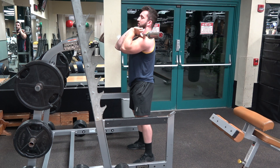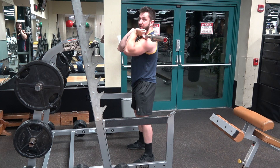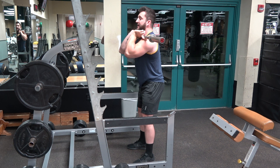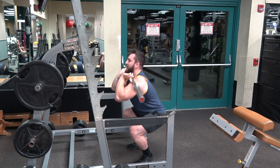So, grabbing the floor with our toes, twisting the floor apart with our feet to generate torque, and bracing our core down. We're getting ready to take a punch to the stomach, and we're going to breathe into our lower stomach. Then we're going to push our hips back, continuing to generate torque throughout the whole range of motion, opening up our hips on the way down.